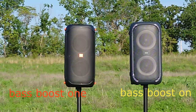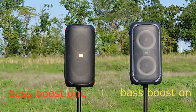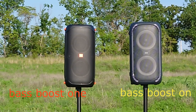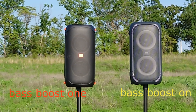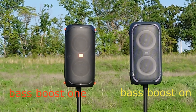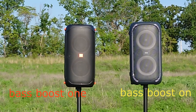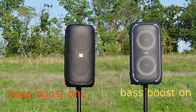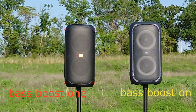That's the JBL On playing, and now the Party Box. Not bad at 40%. The Party Box doesn't have any EQ adjustments — just Bass Boost 1.